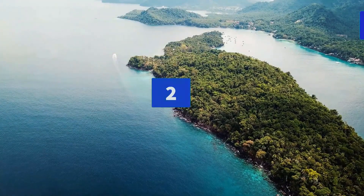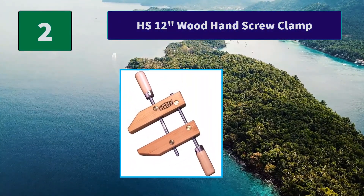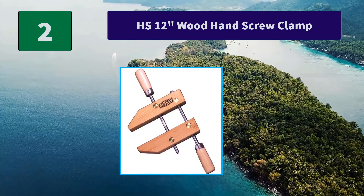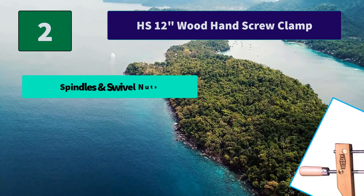Number 2: HS 12 inch Wood Hand Screw Clamp. Acme thread for rapid operation and hard use, featuring large diameter spindles for added strength. Spindles and swivel nuts are made from cold drawn steel.